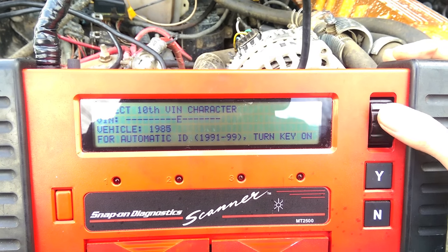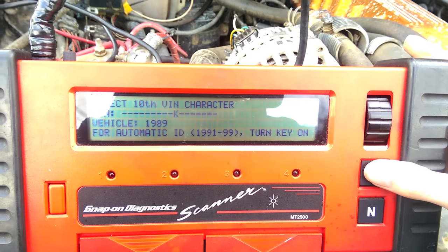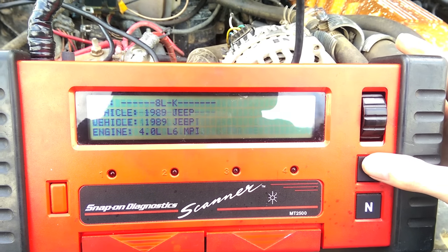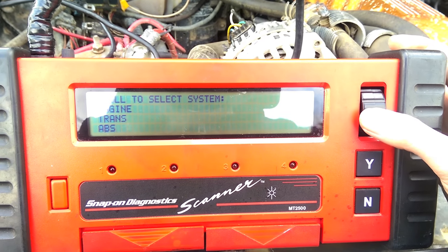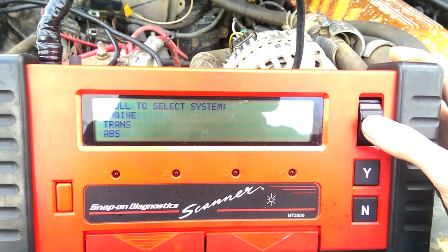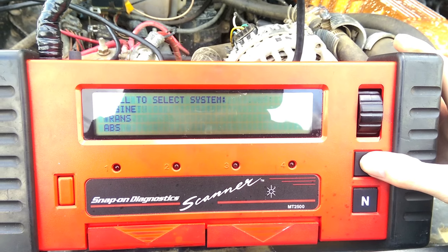Now you kind of need to know the VIN — for the most part it tells you what some of the numbers mean. This is an 89, it's got the 4.0, and the seventh digit is an 8. Once that's all set up you hit yes and then you can look at what you want. You've got engine, trans, and ABS. The ABS you won't be able to read anything unless you have the module — I think the same with the transmission. So we'll do the engine first — automatic transmission with AC.